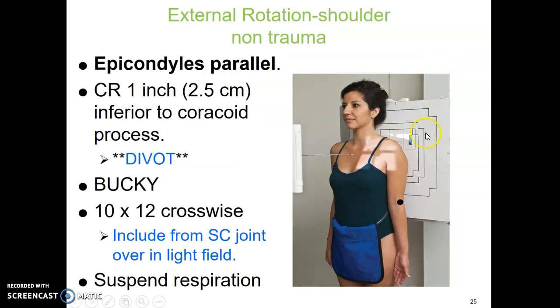External rotation shoulder is almost exactly the same position as your AP humerus. We use a 10 by 12 crosswise cassette. Centering is one inch inferior to the coracoid process — I always call this the divot in lab, where the shoulder sort of sinks in. You want to include in your light field the SC joint all the way a little past the humerus. They're just going to hold their breath. In this position, the epicondyles are parallel to the image receptor.